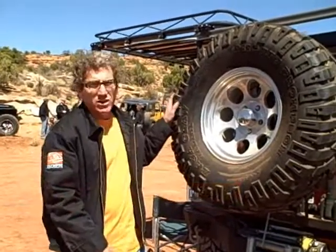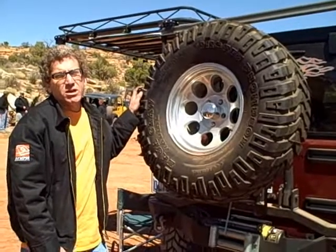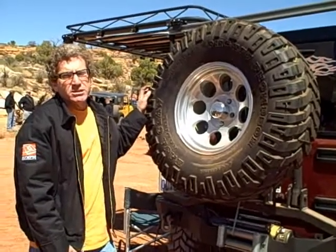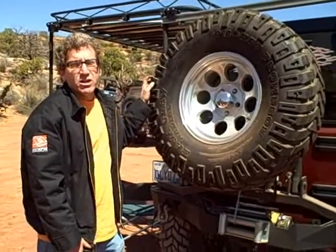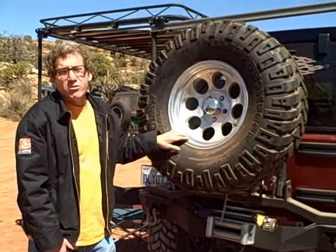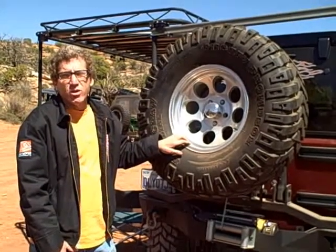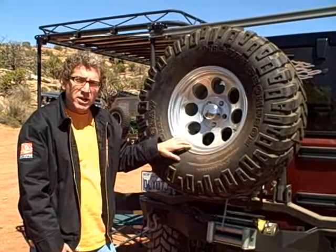This is our new tire carrier which is part of the new Smuggler rear bumper. The Smuggler rear bumper has a winch box incorporated in it, which helps us to utilize the new tire carrier that Olympic has developed. This virtually takes the automotive aftermarket to the next generation of what you're going to see in the future with tire carriers.